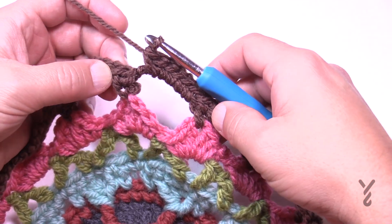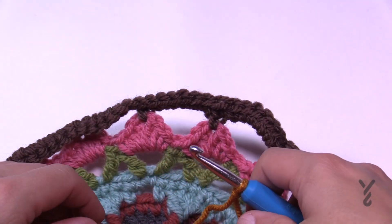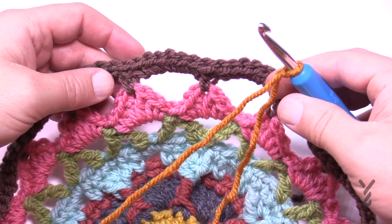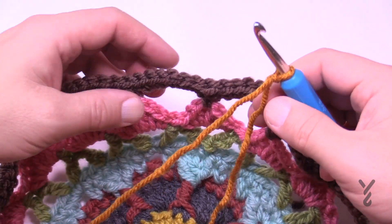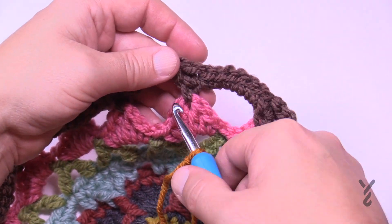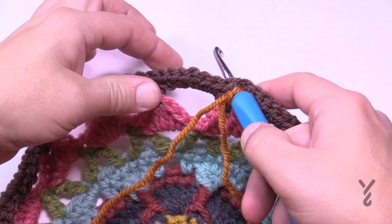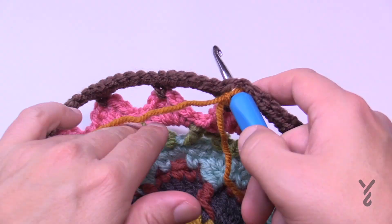When you get around, slip stitch to the first one. I'm going to eliminate the color. Let's begin round 12. What I'm about to show you will help you speed through this process because we're going to do the foundations of 16 sunbursts. See this peak — follow it up to the single crochet and that's where I want you to start. There are 16 petals altogether.